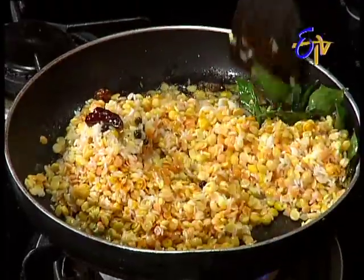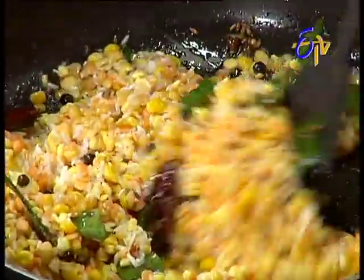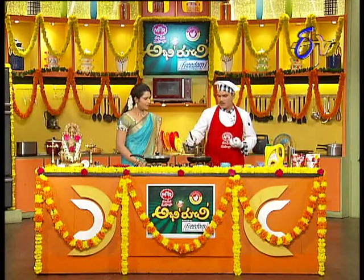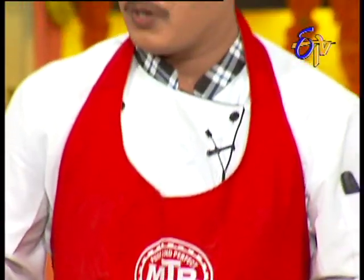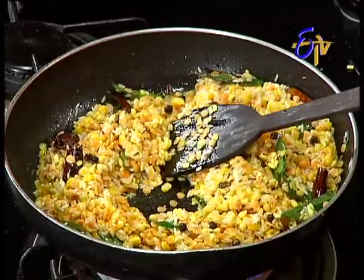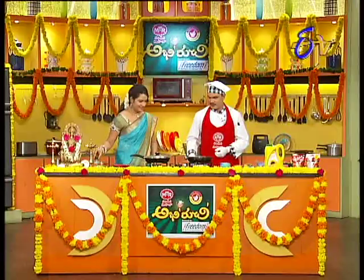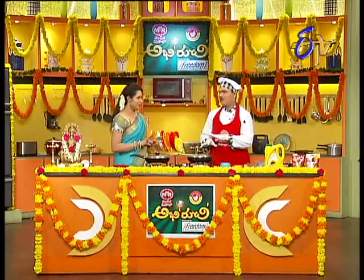We are making the rice. We will add a cup of dal and four cups of water, and one cup quantity — it will be equal. We will add water and then add the pongal bread.